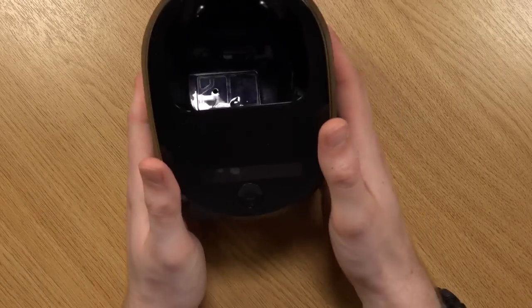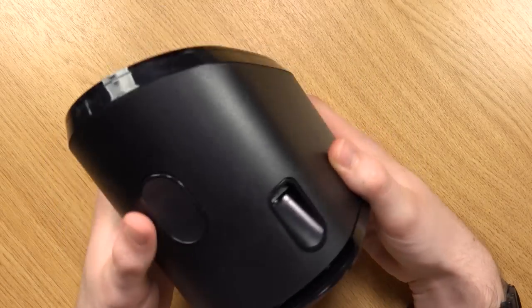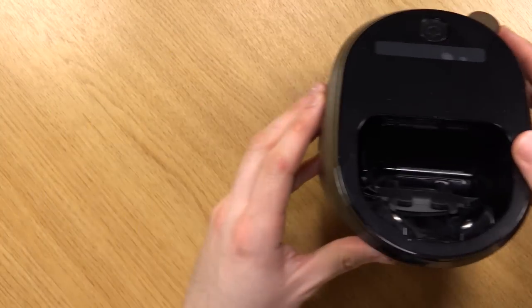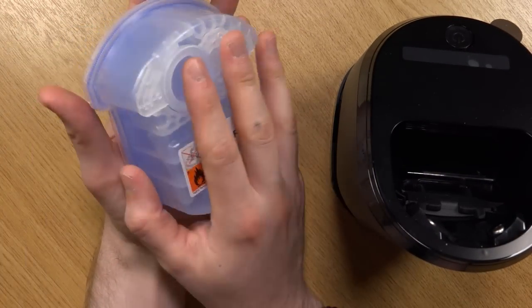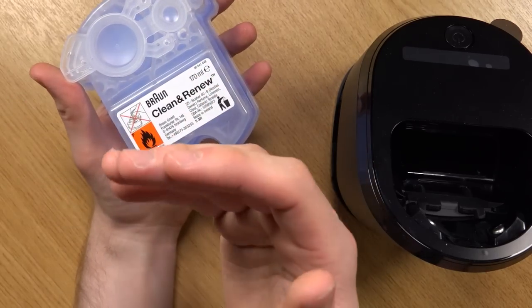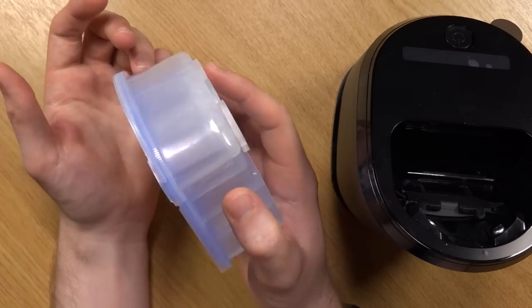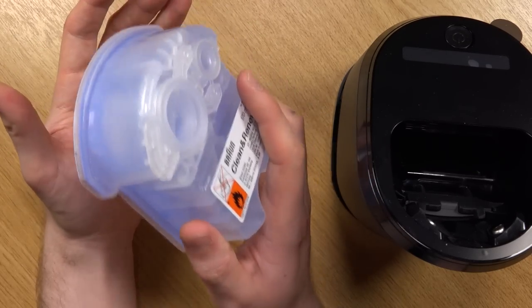Then we have the clean and charge dock. You can press this button, which pops this out — this is for the clean and renew solution. If you were to clean your razor every single day, this will last about three weeks. Obviously if you don't clean it every day, then it's going to last a lot longer.